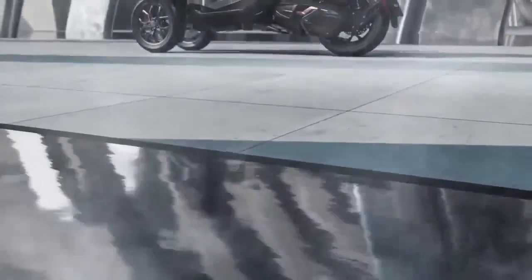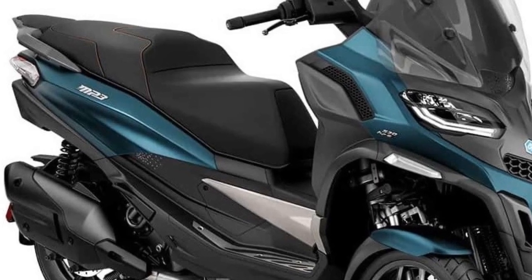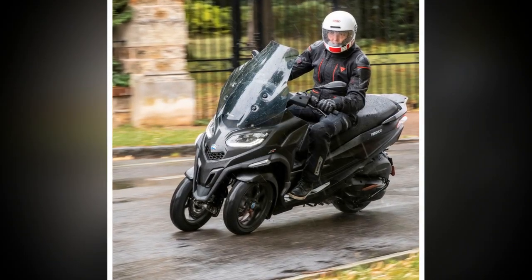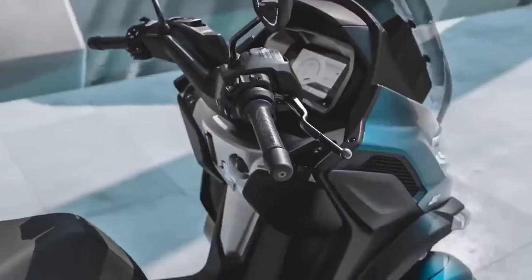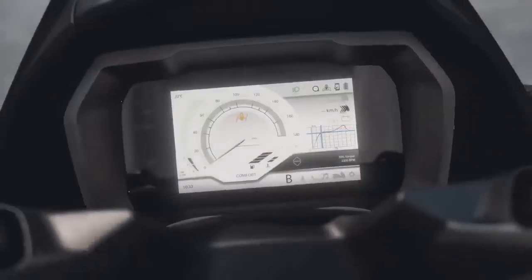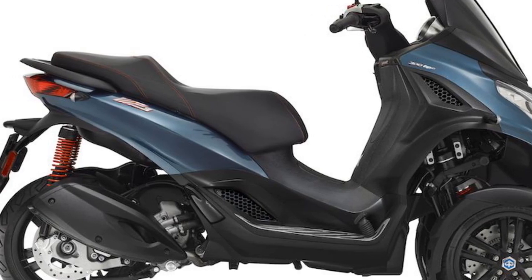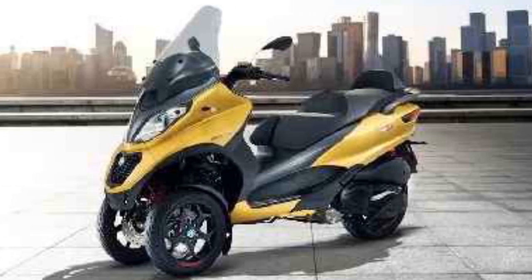Design and Styling. The Piaggio MP3 is a head-turner in the world of scooters, thanks to its distinctive design. With its dual front wheels, it exudes a sense of stability and confidence, immediately setting it apart from traditional scooters. The front end features sleek, angular lines, giving it a modern and dynamic appearance. The quality of materials and attention to detail in its construction reflect Piaggio's commitment to excellence in design. The seating position is comfortable and ergonomically sound, making long commutes a breeze. The spacious under-seat storage compartment offers practicality for riders, allowing them to carry their essentials without the need for an additional bag.